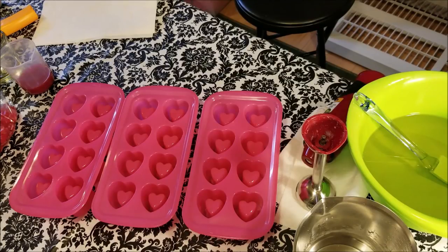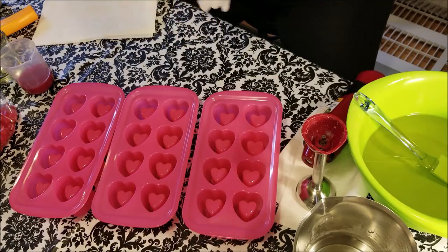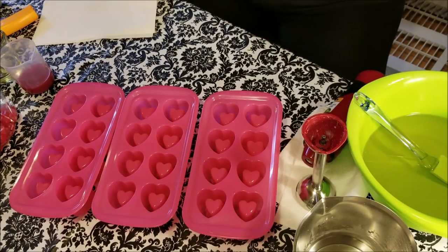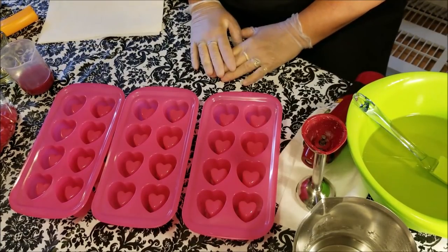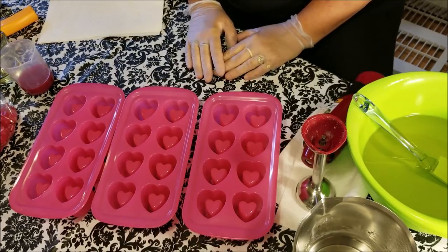Hey guys, Kathy here from Dirty Booty Soaps and today we're in our new soaping space here in the great country of Canada. I'm in my new room — if you watched my little tour video you'll know — and I've got quite the little space going in here. I still need to fine-tune it and clean things up a little, but for the most part I'm organized.